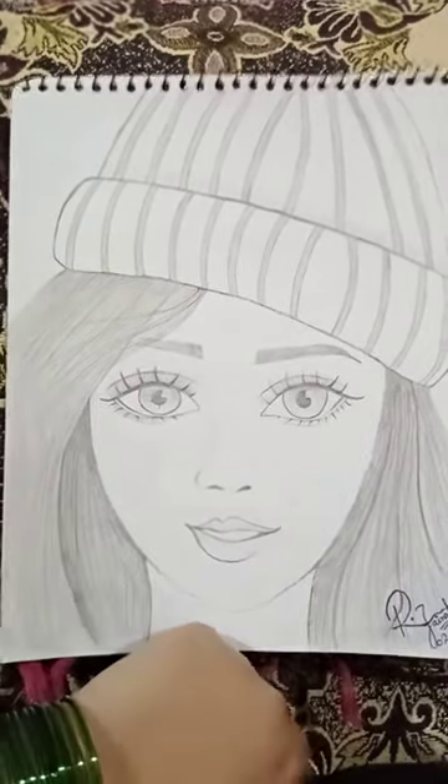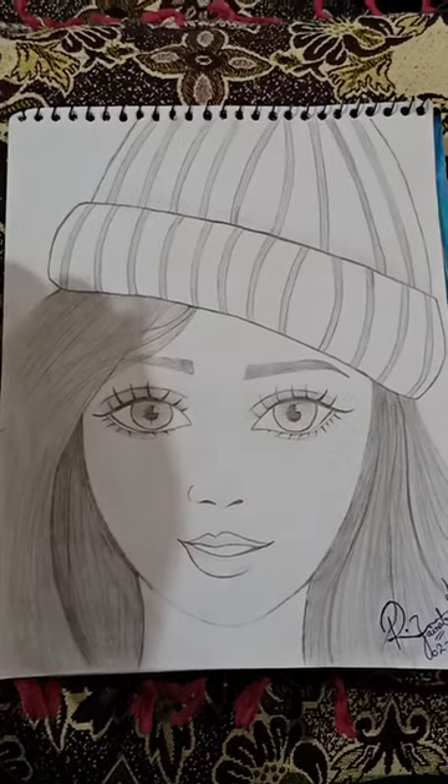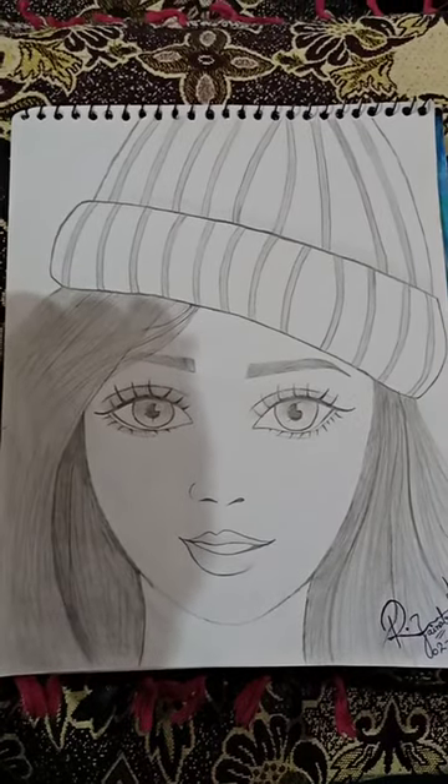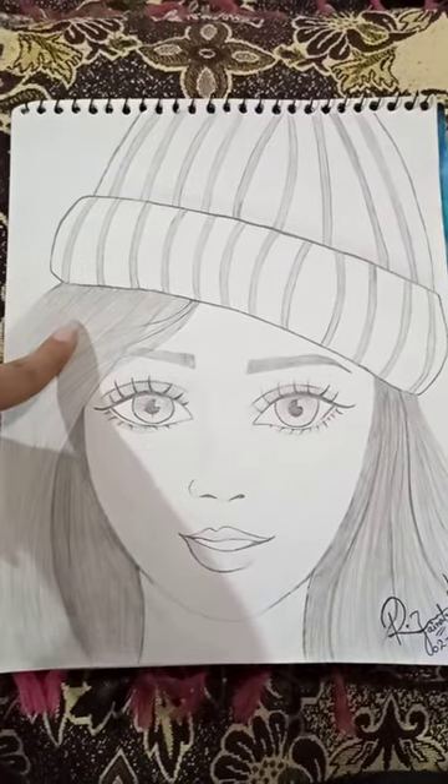I changed it a little bit. Then after, I made the face in the center. This design is called an easy line. First I applied the hair cap — that was the first drawing. Then I made the hair.